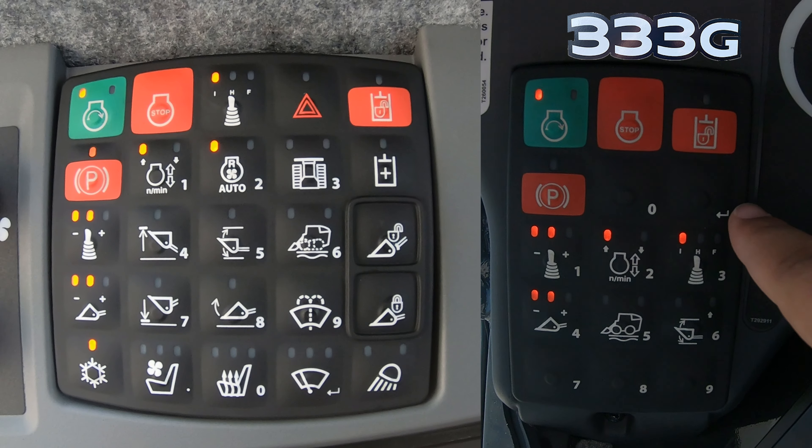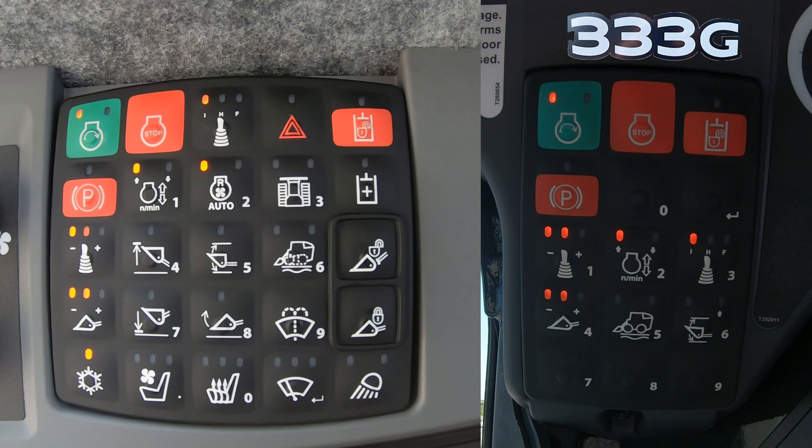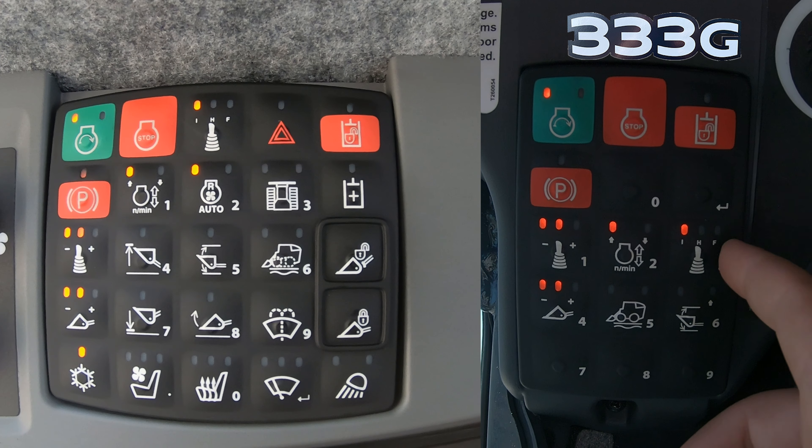What's up guys, this is Brent with Western Equipment. Let's jump right in and start talking about the keypad on this John Deere 335P. The keypad on this machine is going to have a lot more than prior year models — if we check out a 333G you can see the difference in how many keys there are. Let's go through each one so you know exactly what you're pressing when you get into this new machine.